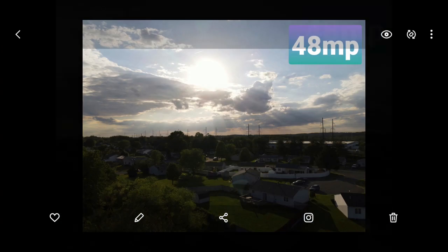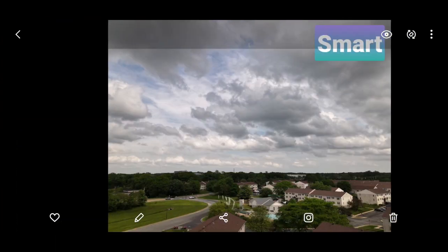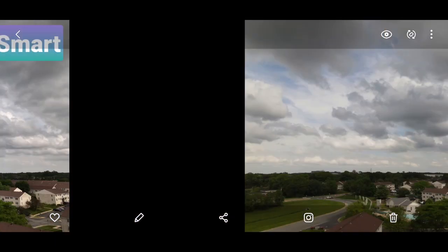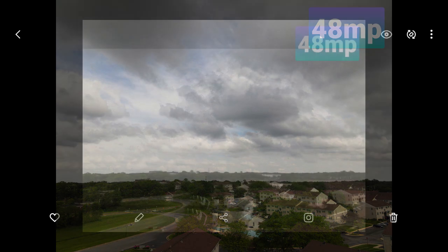I like the smart option. Now this is the 48 megapixel version — again, sky blown out and ground extremely dark. This was an image I just wanted to get of the clouds. Looking at the smart photo, look at the detail in the clouds and you still get a lot of detail on the ground. If I go to the 48 megapixel, the cloud detail has kind of faded out and gone a little soft. The ground looks okay, but it's just not that great of an image.